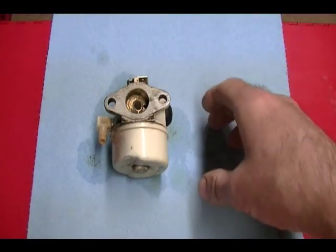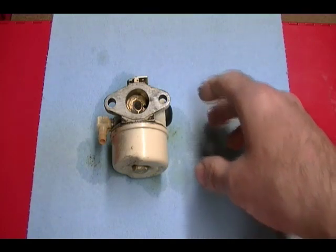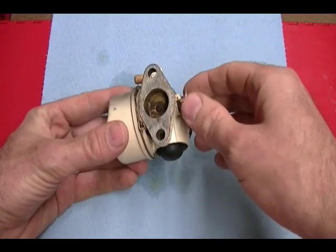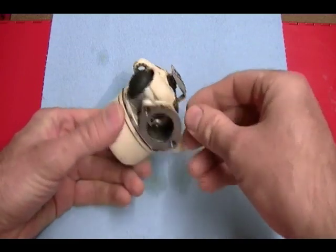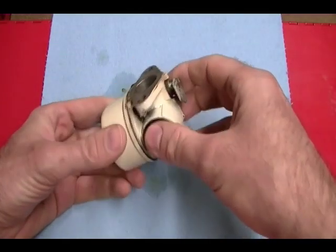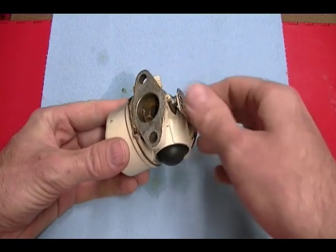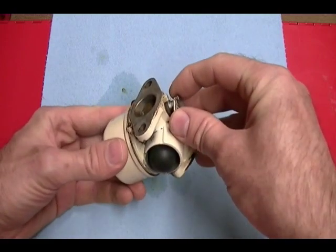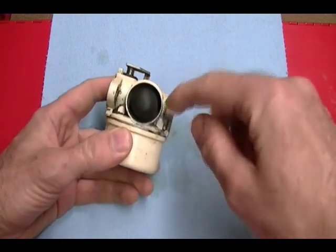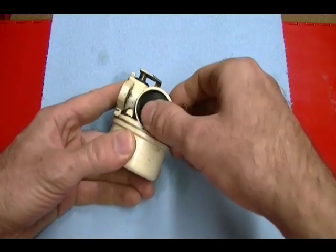With the carburetor off the engine, the first step in cleaning it is to disassemble the carb. This is also a good time to inspect the throttle butterfly and the choke butterfly — if you have one, it would be on the other side. This carburetor just has the throttle butterfly. Make sure it opens and closes easily without any restrictions. Also check the shaft for any play — there should be very little. It's also a good time to check your primer bulb and make sure it's still somewhat flexible with no cracks.